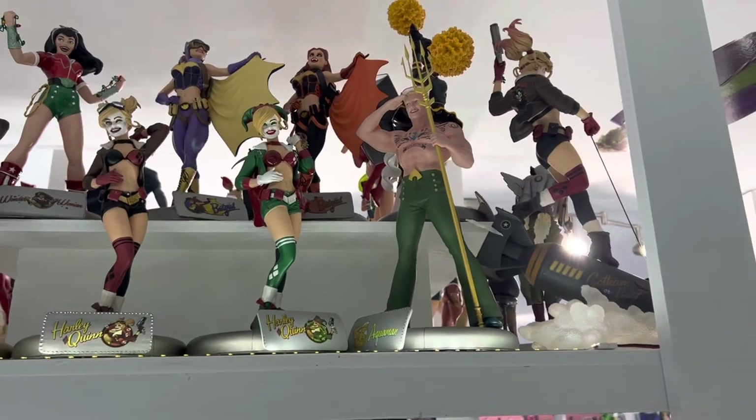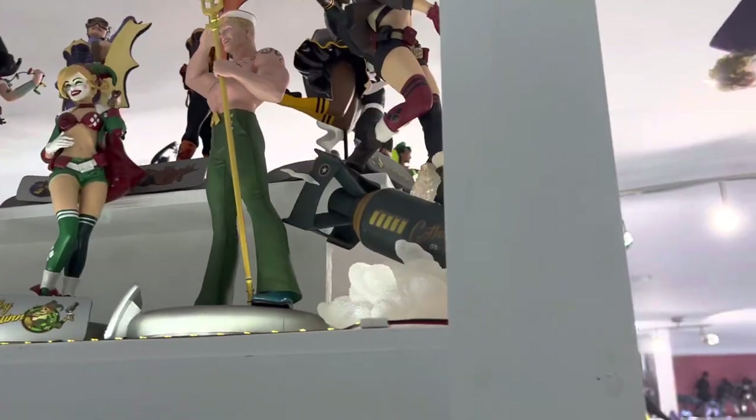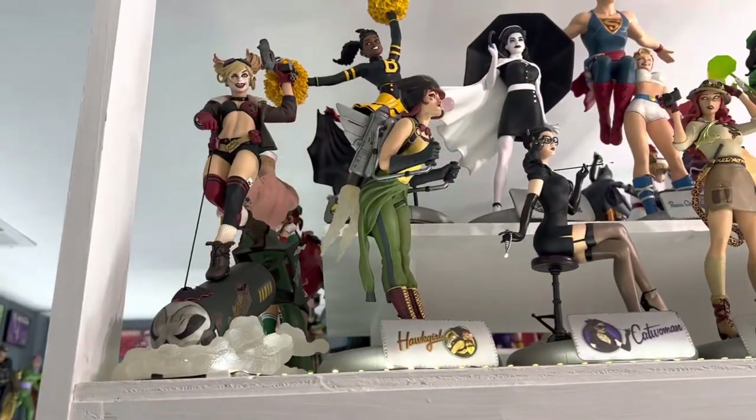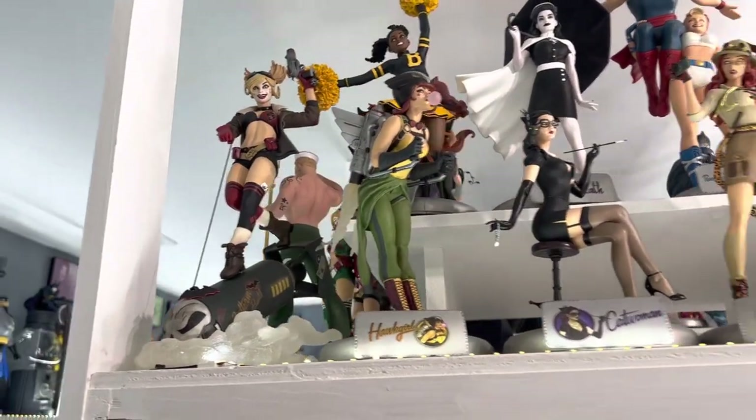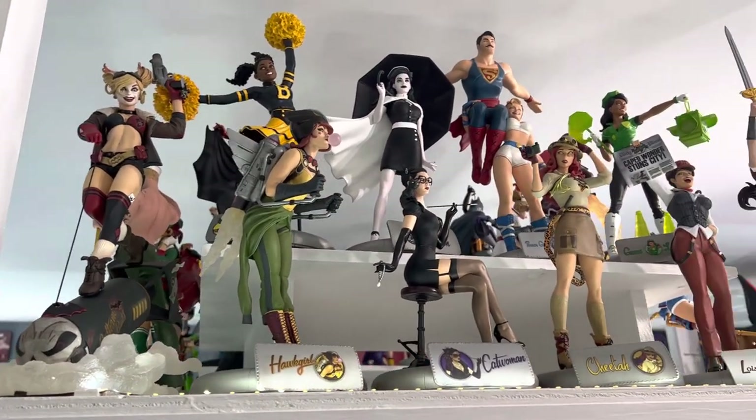Now the girls weren't the only ones they did — they did some beefcake. There's Aquaman. They love to do Harley; I already had three Harleys. And there's this deluxe Harley over here, sort of riding the bomb — very similar to the movie we all know and love.